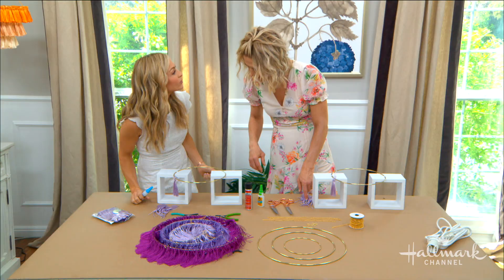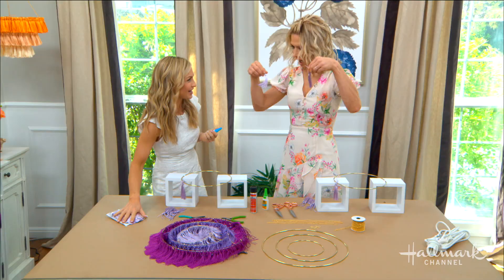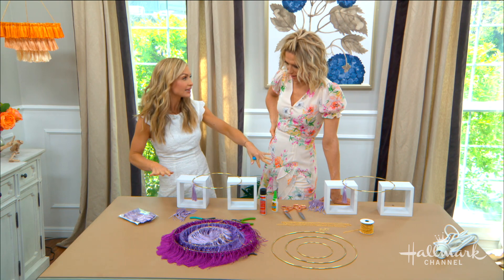Where would you get these? I ordered mine online — you can get them in bulk. This pack was a hundred tassels, so that's how I know exactly how many I used. You could make all of them yourself with embroidery thread if it's truly in your heart to do so, but I'd recommend buying in bulk because this is already a labor of love.